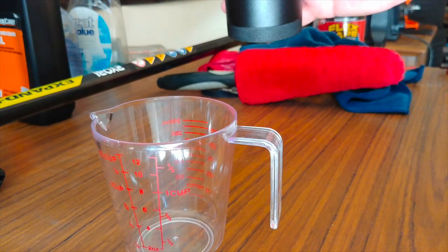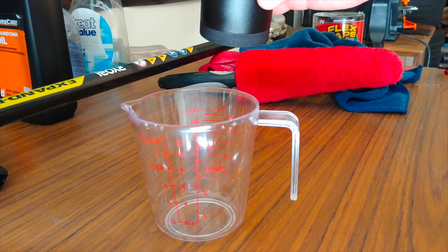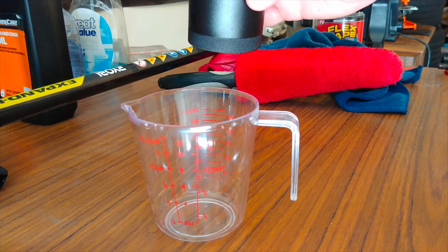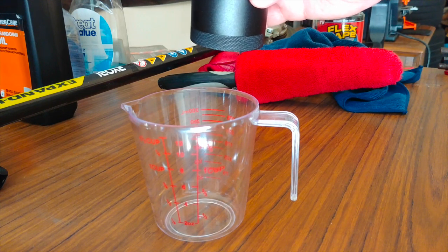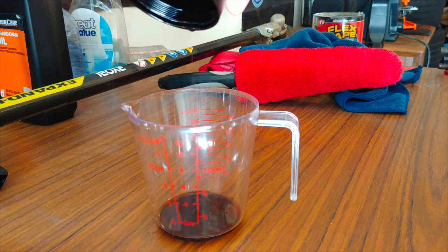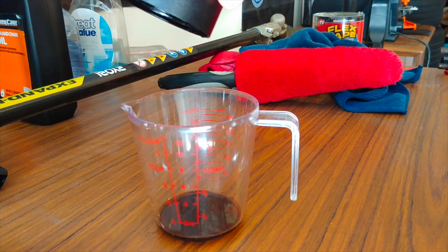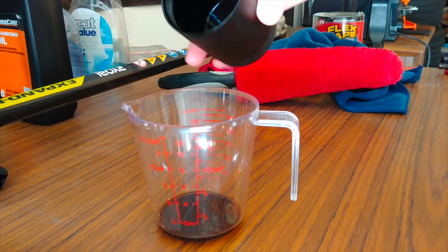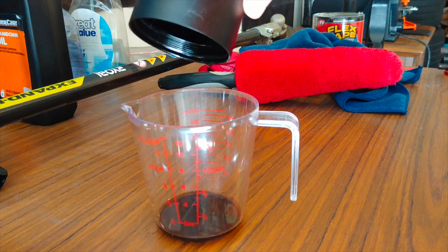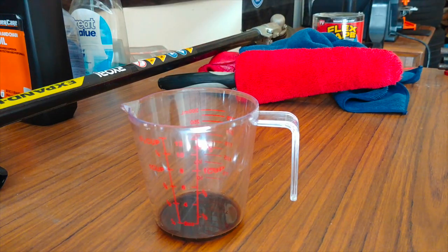I'm just going to pour this into the cup here and see what we got so you can see it on video. It's not as much as I thought it would be — being about a thousand miles, and mostly highway miles. Most blow-by in my experience comes from when you're running the car harder. I was just babying the car, keeping it under 70 miles an hour, driving really casual. As you can see there's a lot of oil residue — I can't check it when it's hot because this thing gets as hot as the cylinder heads. That's how much it caught.